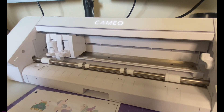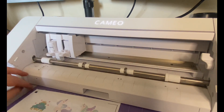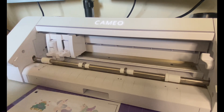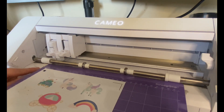Next, I just want to make sure that everything is secure and in place and that the cartridge is sitting where it needs to be. I'm going to use the guideline on the machine to line up my matte and hold it there. Now I'm going to feed it in.